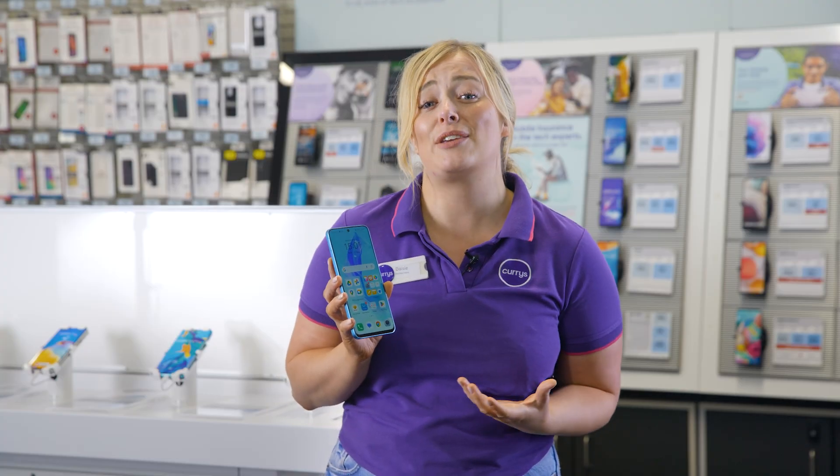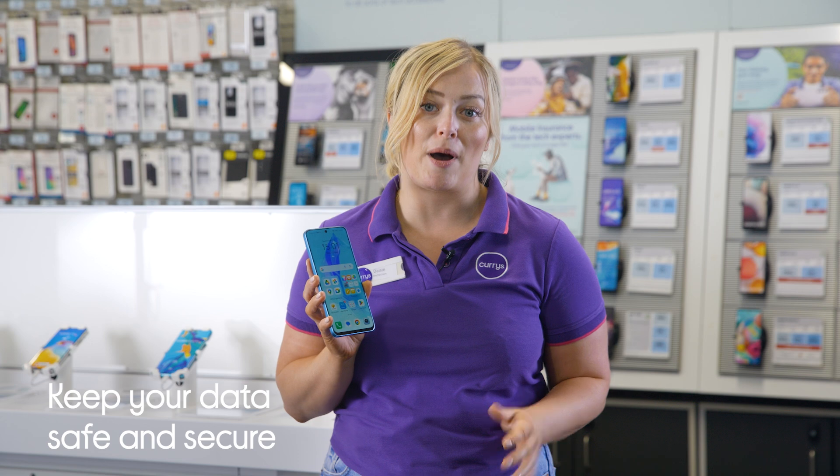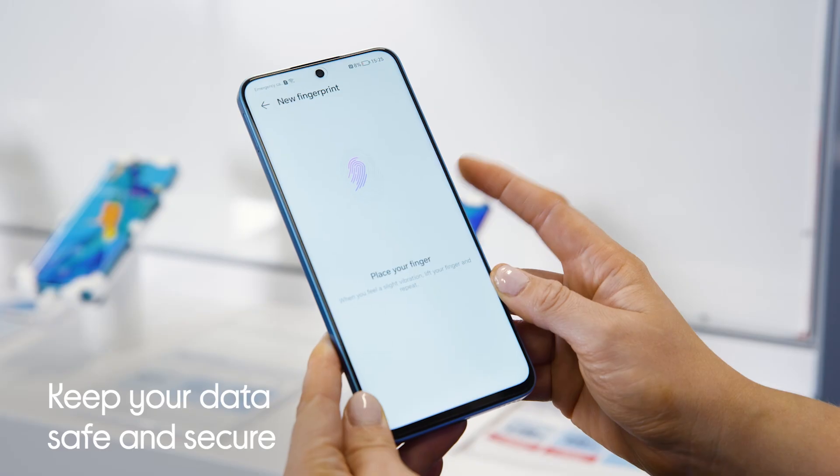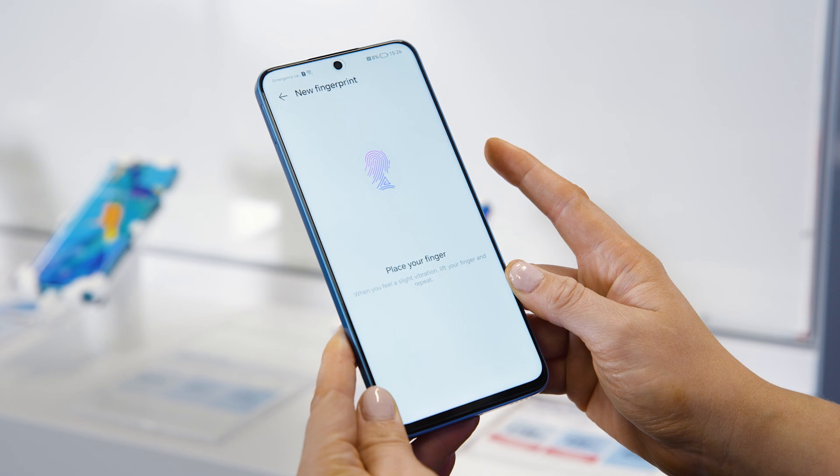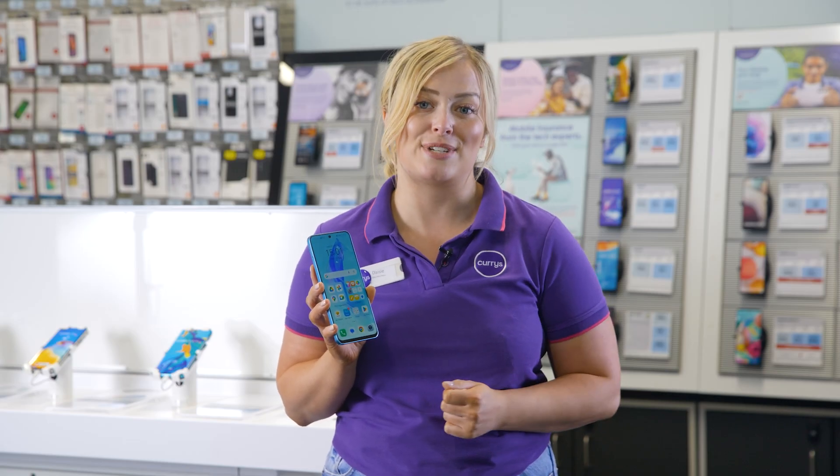If security is something you really care about, this phone keeps all your data locked behind facial recognition software and a fingerprint scanner as well. This means that only you will be able to access those important photos, messages and other personal details.